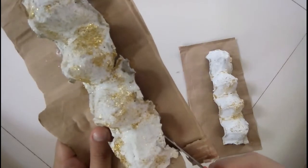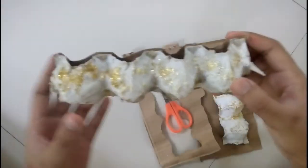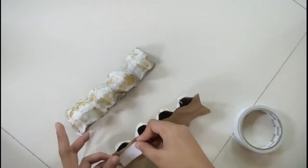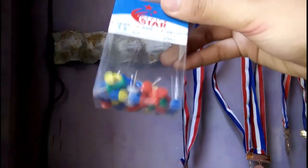The next step is to cut the excess part. Make sure to follow the shape of the tray and place a double sided tape — and don't forget to remove the cover, of course. Once you're done, place it on your wall depending on the style that you wanted to create. Position your medals on each part and secure it with a pushpin.